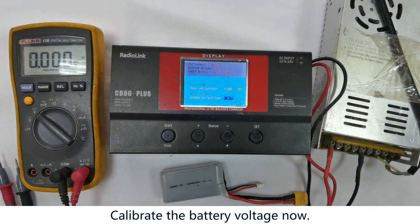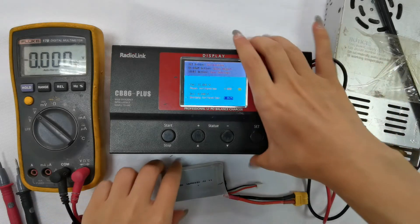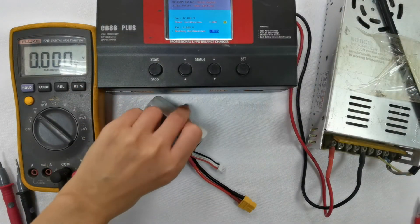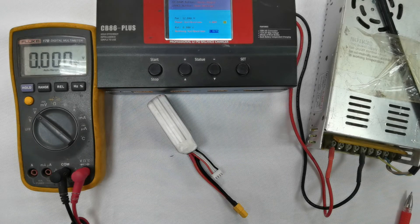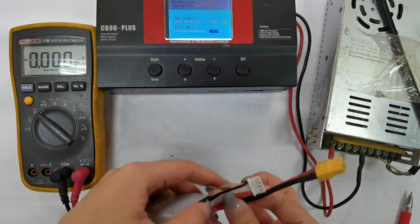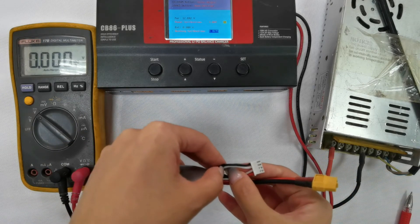Now let's calibrate the battery voltage. Use the multimeter to measure the battery voltage. Please note: no matter how many cells the battery is, you must measure the voltage of the first cell next to the black cable of the battery balance port.